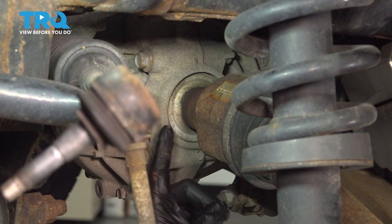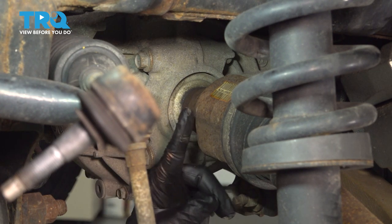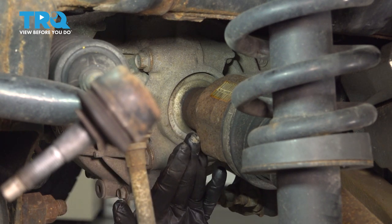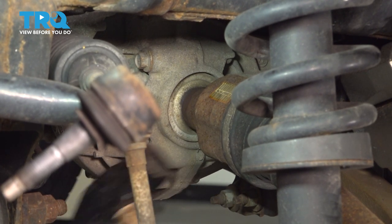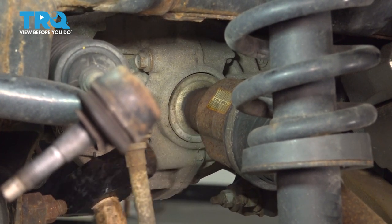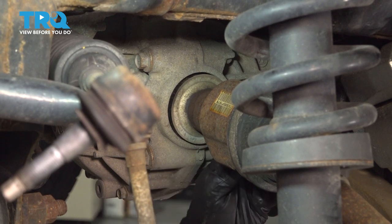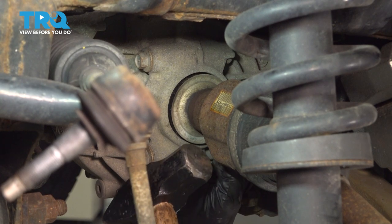Right here is where the CV axle attaches to a stub shaft that goes into our differential. I'm going to use our hammer and tap the backside here to try and pop this off of that stub shaft. We've now disconnected it — it's actually coming out with our stub shaft, but that is not an issue. We'll be able to separate that once we remove it from the diff.